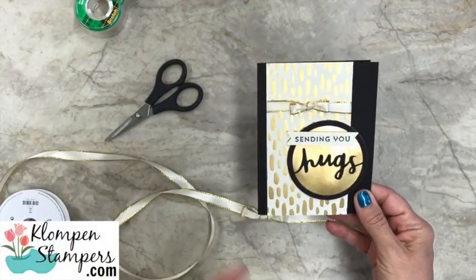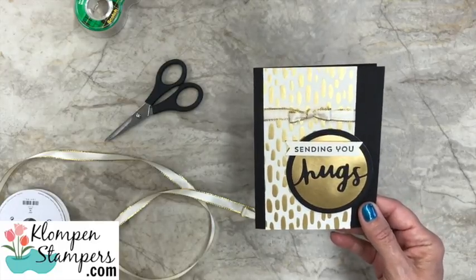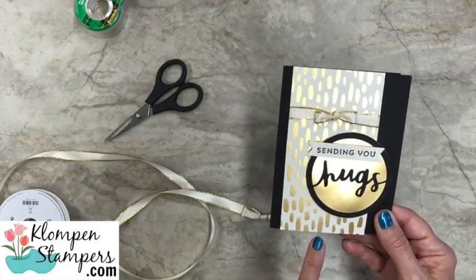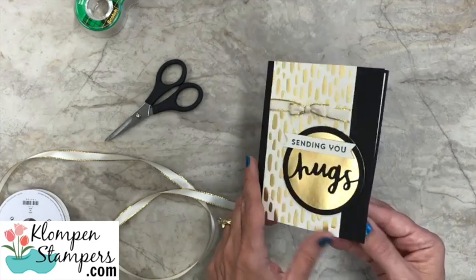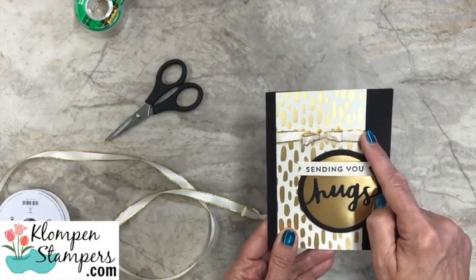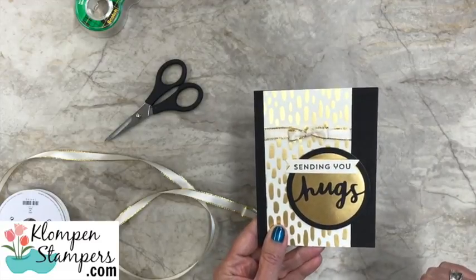Here's the card I have today. I'm not going to make the whole card or share all the details, but I will have a link in the description to a blog post that has pictures of the card, lists everything I use, simple instructions, and all the cutting dimensions for the card. Here's a peek at the inside. But this is what someone commented about wanting to learn — a bow with the tails wrapped around.